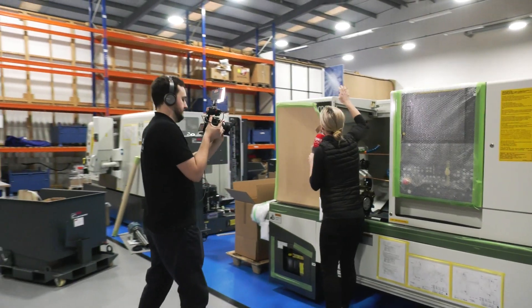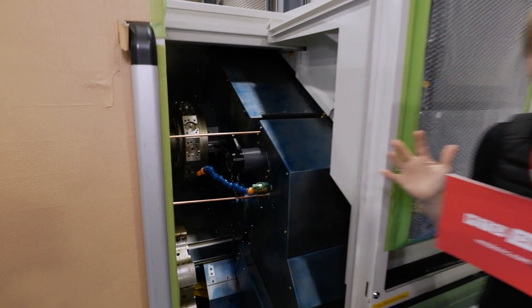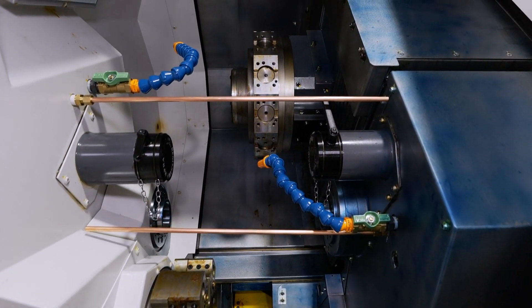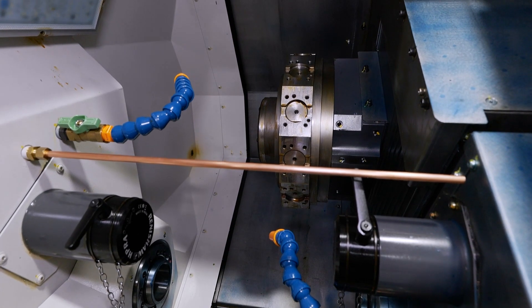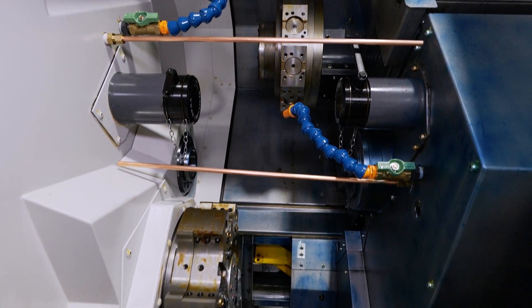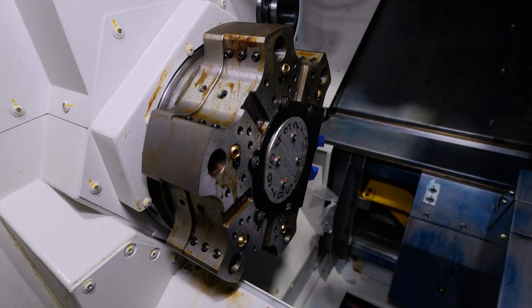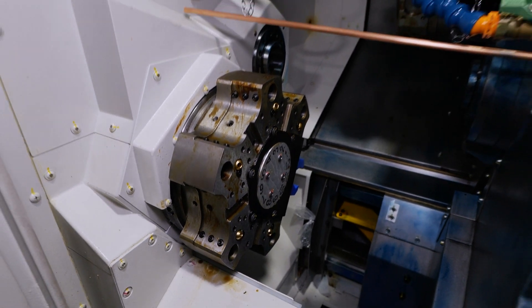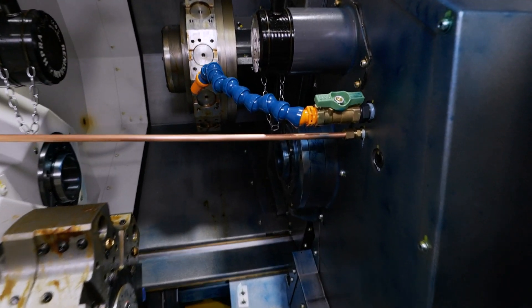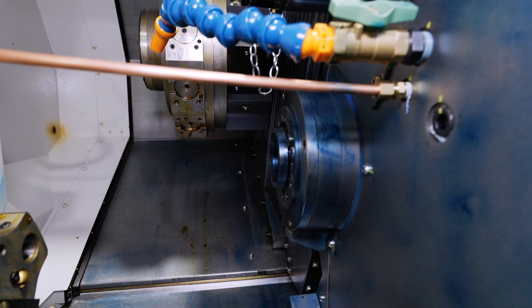It even sounds exciting, right? Let's have a look inside this machine. It's a brand new configuration — really aimed at the typical twin spindle user. However, if you're looking to reduce that cost per part and take some time out of your cycle times, this is the perfect machine. You've got a twin spindle, twin turret, and an offset sub spindle.